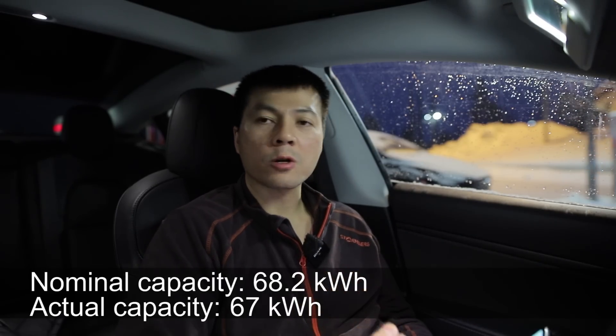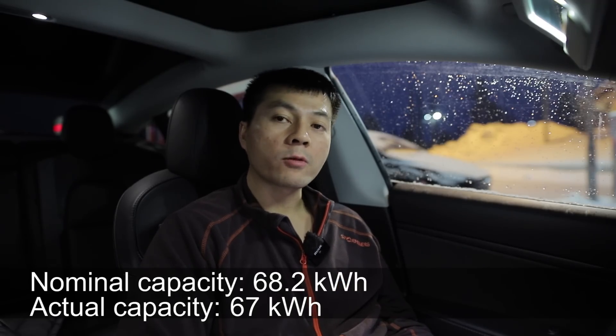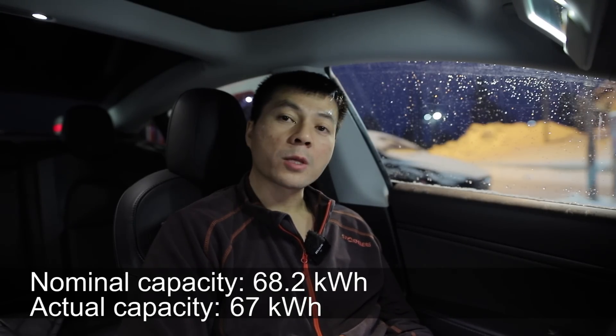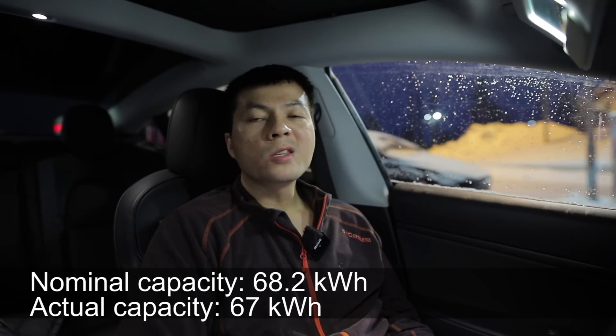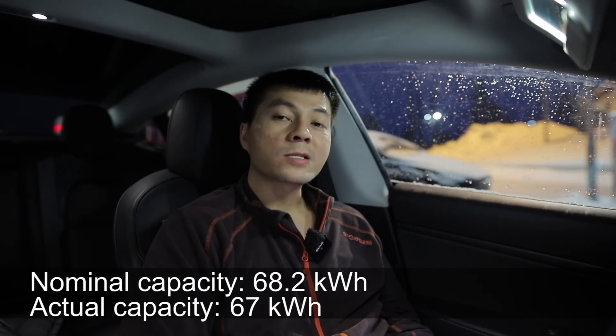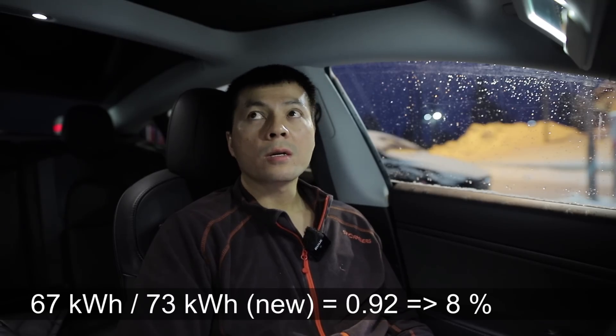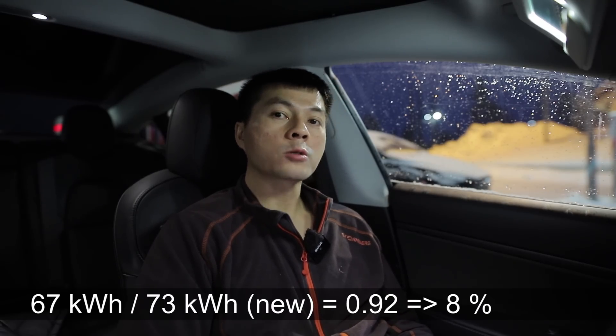Why didn't we get 68 kilowatt hours? Well, just like every time I do degradation tests — whatever the BMS claims you can get is under ideal conditions. Nominal. They say nominal — it's almost like in a lab at 20 degrees Celsius with a perfect discharge curve. Then you get 68 kilowatt hours. But because of driving and winter conditions, we only get 67 kilowatt hours. That makes me wonder if we did it in summer, would we actually get 67.5? But at least the result now is 67, which means right now it could look like we have 8% degradation. Last time I measured it was 6%, so it could seem like we have lost 2% since then.